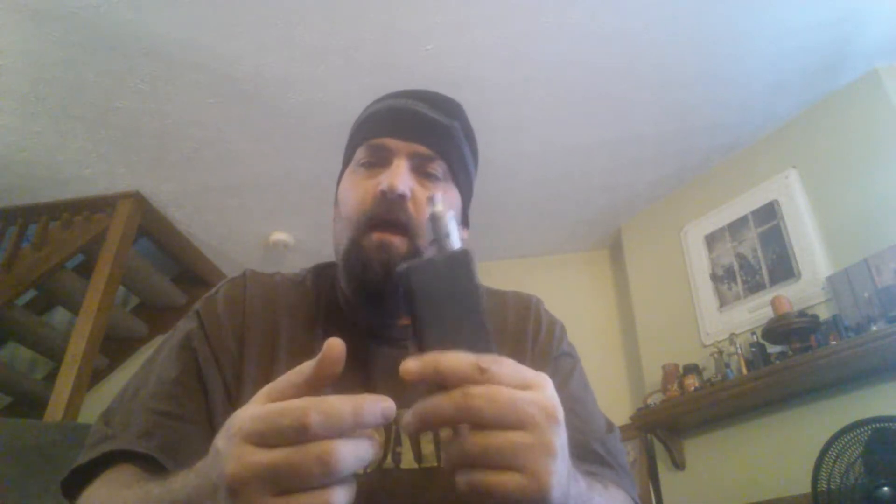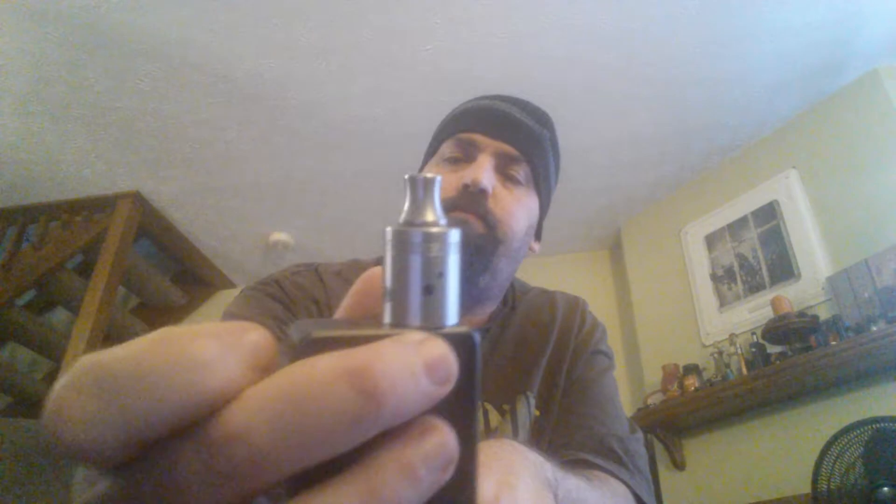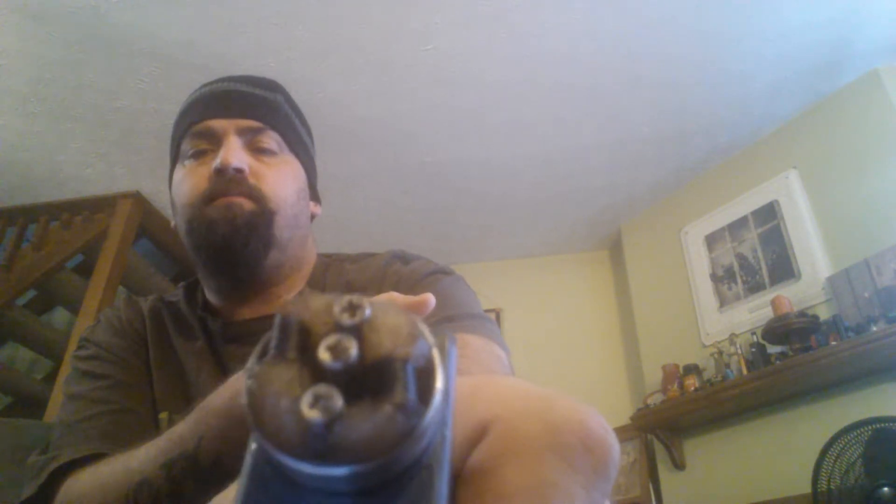Hey everybody, Frag here. Haven't done a review in a while but wanted to get back into it. I've been kind of busy — family and everything going on. I have my IPV2 and my Tugboat with an eighth-inch drilled out airflow, a sixteenth-inch offset on both sides, and I believe a 26-gauge kanthal setup running at about 0.78 ohms, with Cotton Bacon.